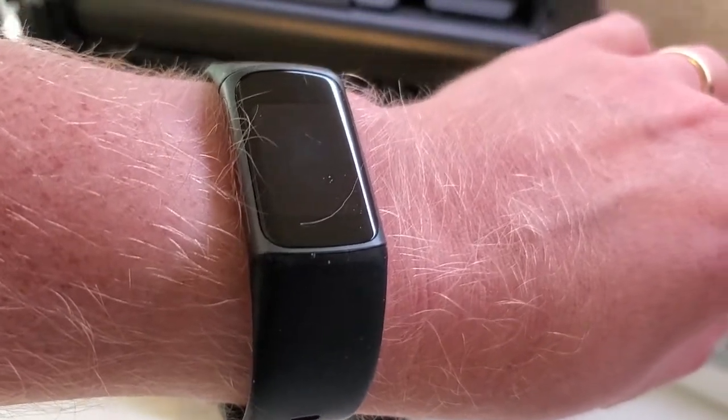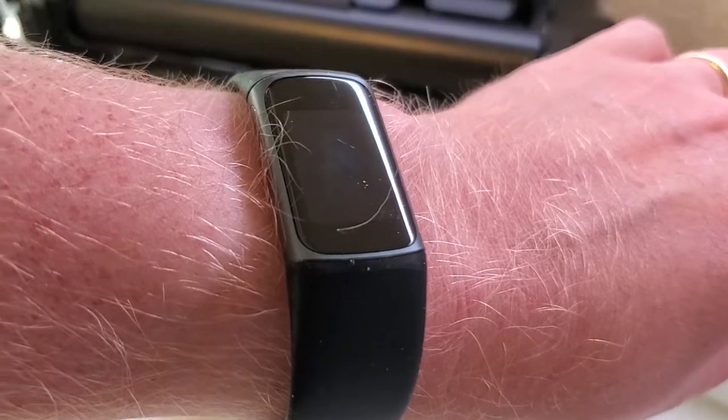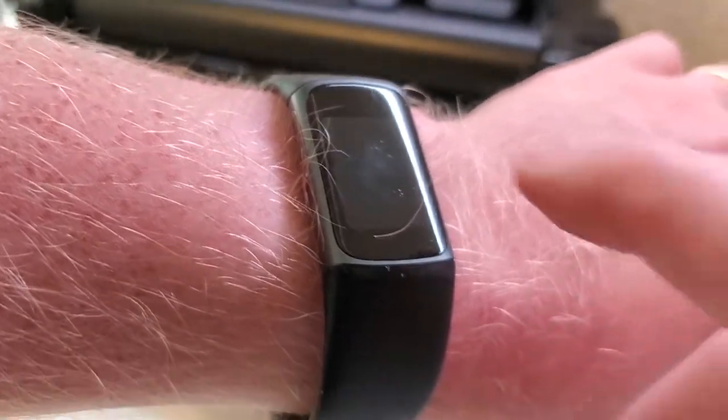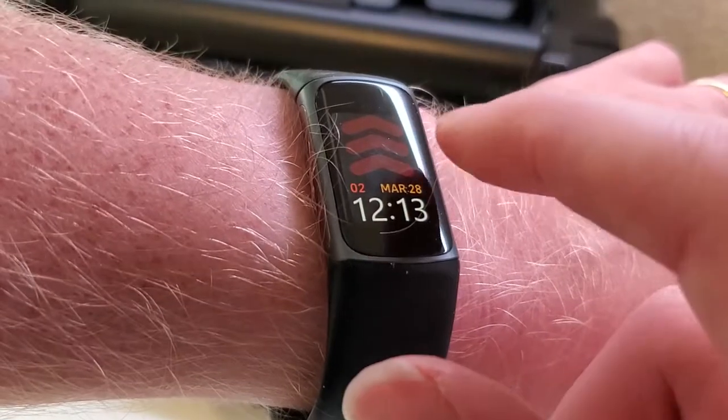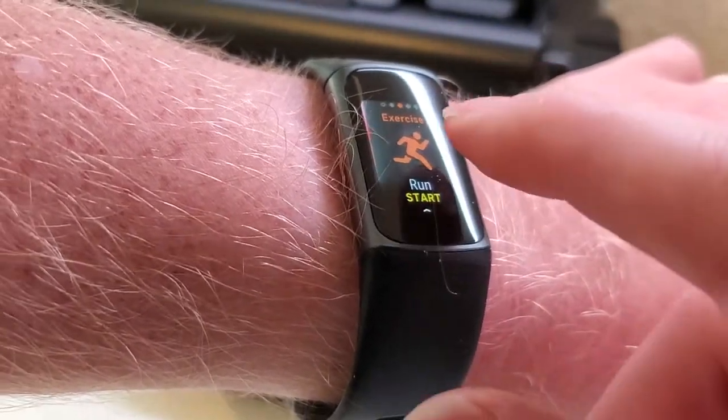This is one of the really cool features of the Charge 5 watch. It actually has a FDA-cleared ECG feature built in that you can use to take an electrocardiogram, and that can help to diagnose certain heart arrhythmias, for example, AFib.